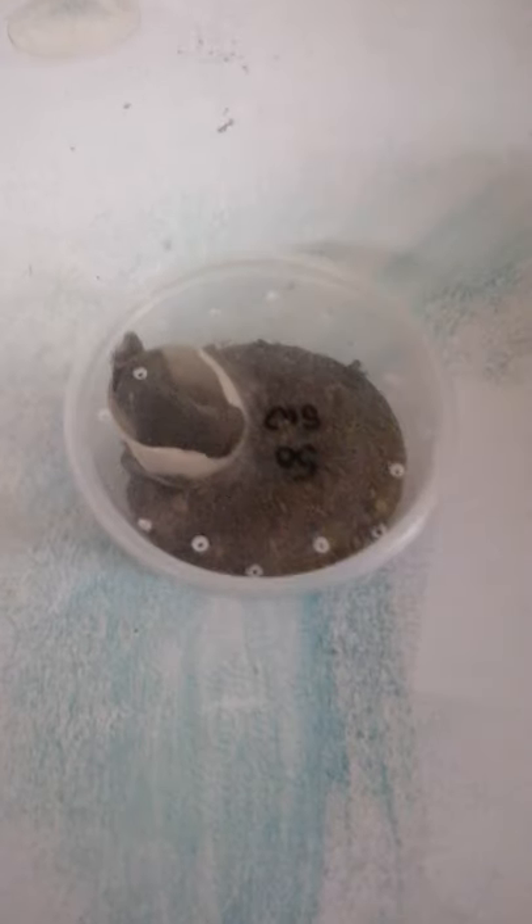This is a bit of a different video. What's going on is I have this container here — pardon the poor video quality, I'm using my phone camera — but you can see in there I have what I believe to be a giant house spider. Assuming I have the right species, he's inside this container and he is wild-caught.